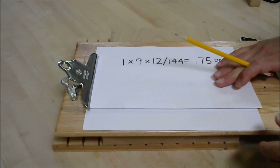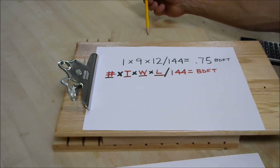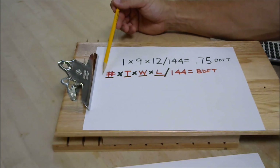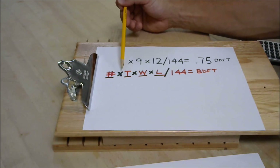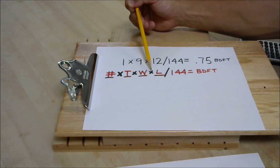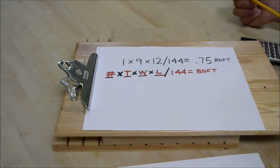So that leaves us with the following equation. If we had multiple boards, we'd want to record the number of pieces times the thickness times the width times the length, then divide by 144 to get our needed board feet.